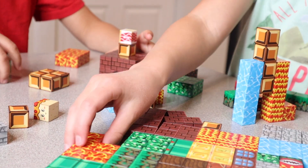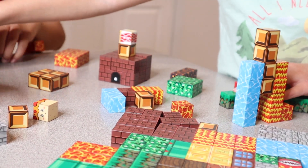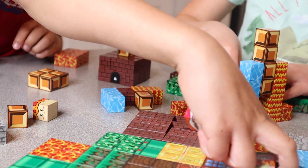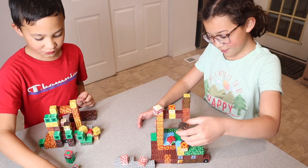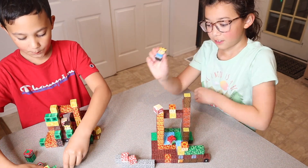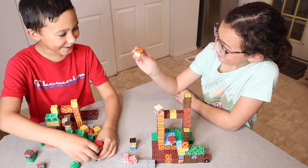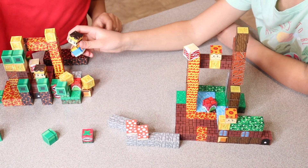I think it's really fun that this also comes with pieces that you can use to build characters. This style of block makes it really fun for so many different ages to play with. I love that these are sensory toys and STEM toys — you can use them to learn, and it's really fun that these actually resemble some fun video game characters as well.